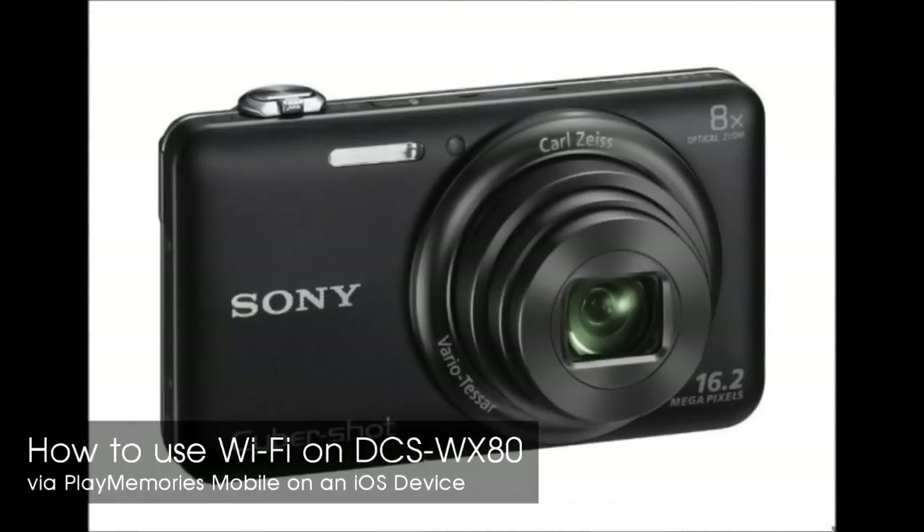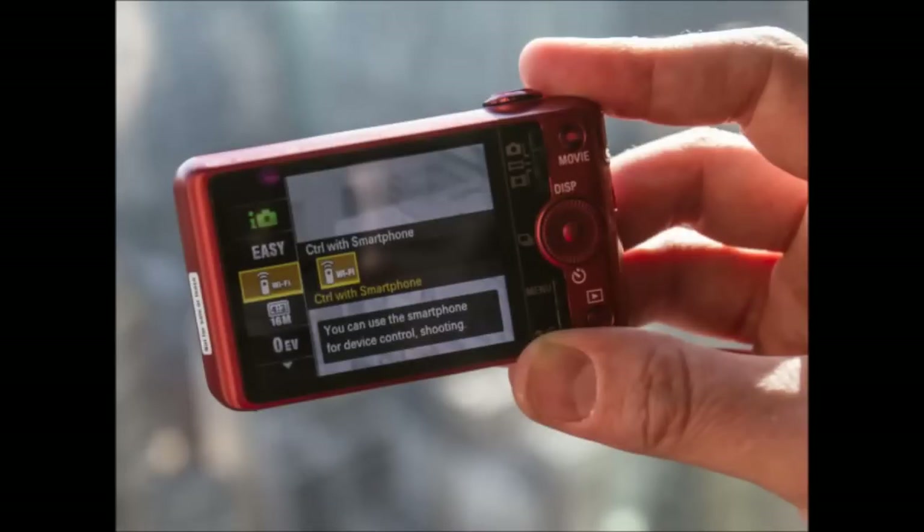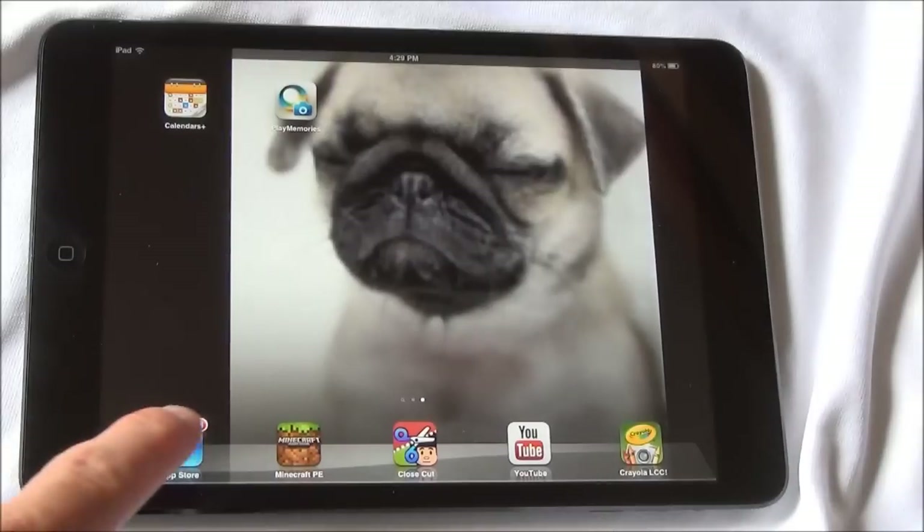Hello and welcome. Today I'm going to show you how to use the Wi-Fi feature on the Sony Cybershot DSC WX80 using PlayMemories Mobile on an iOS device.